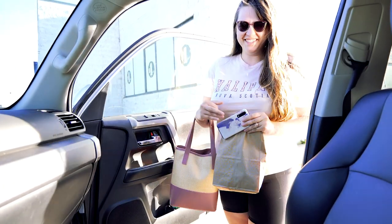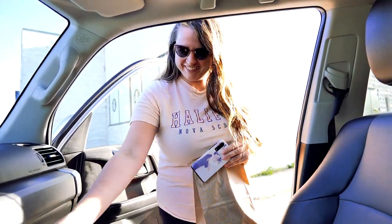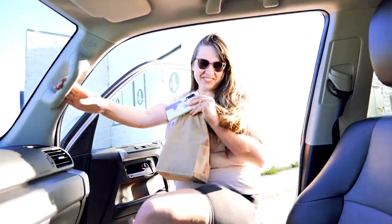We're going camping! We are leaving a little bit later than anticipated, so we had to get some McDonald's for the road. We'll check back in once we're on the road and finding our campsite.